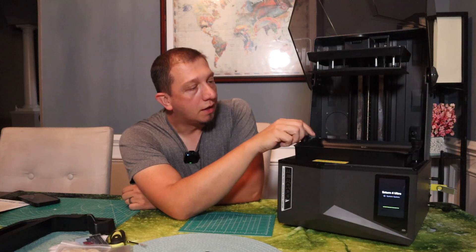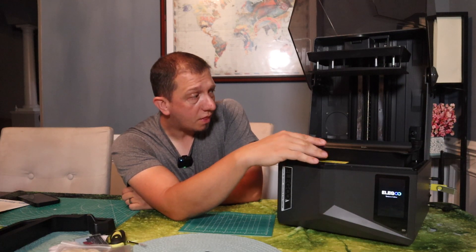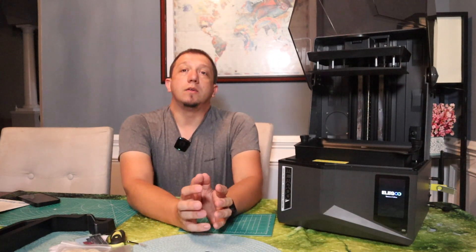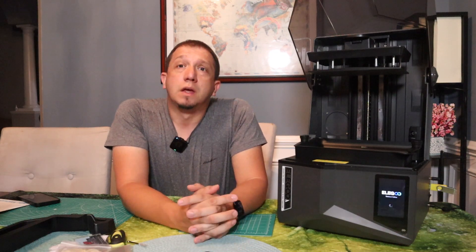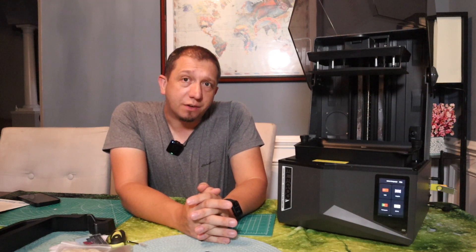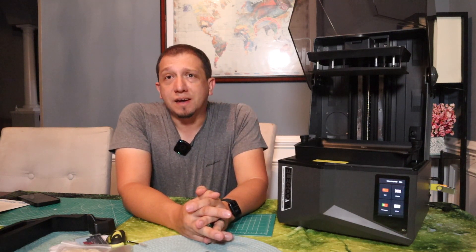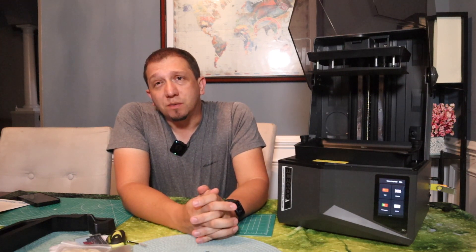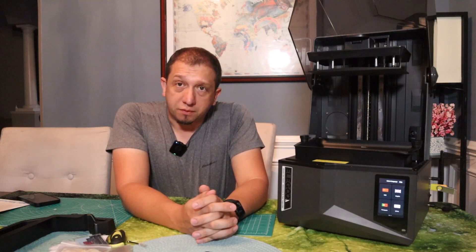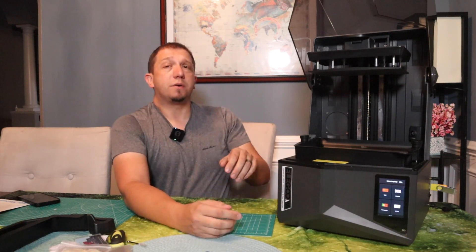I'm not going to use it for rapid printing. I'm going to use it with probably Phrozen 8K resin and do some really nice standard speed printing. There is a speed mode and a standard mode — I'll be running this nine times out of ten in standard mode. One thing I highly recommend with any resin printer is a screen protector for the LCD. How many times have people said 'how do I get resin off my LCD?' A $5 screen protector saves you a possibly $150 LCD replacement.